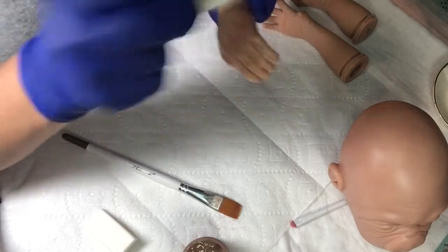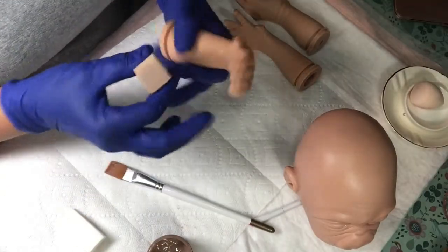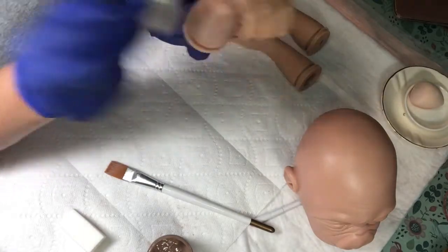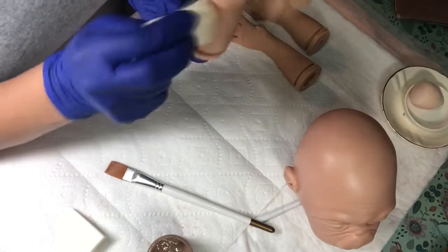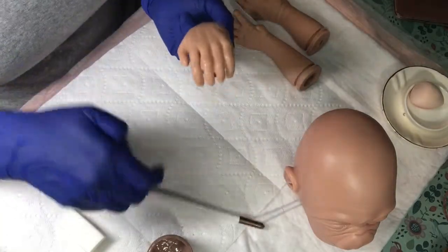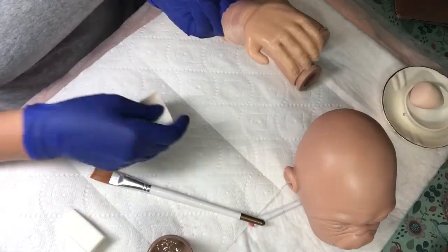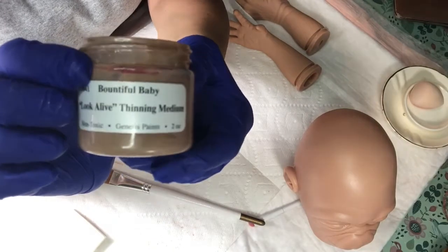We'll dye the mohair together as part of the process. Right now what I'm doing is priming this vinyl with some thinning medium. I don't always prime vinyl and I don't always use thinning medium, but this felt like the right thing to do because I'm not sure where this is going — I'm not sure if I'll be using lots of paint or a little, air dry or Genesis. This is kind of uncharted territory, so I thought the best thing would be to prime the vinyl, like putting gesso on a canvas.